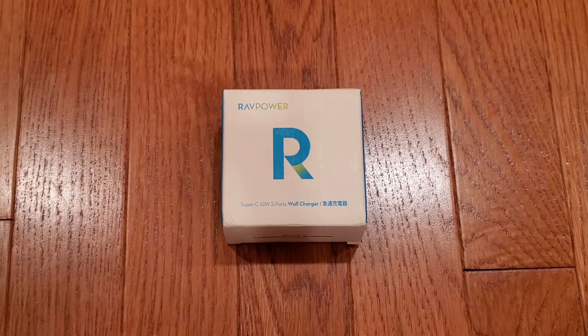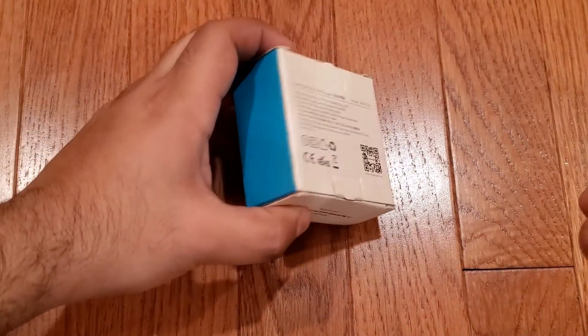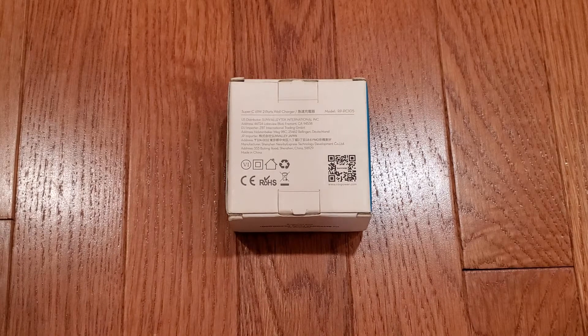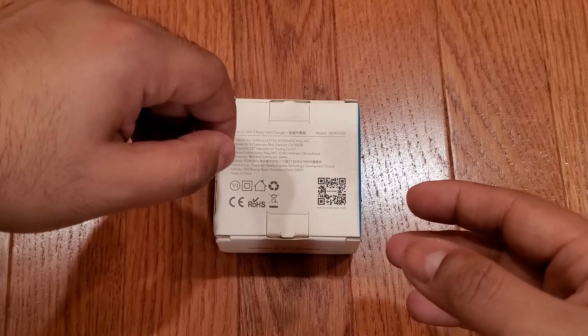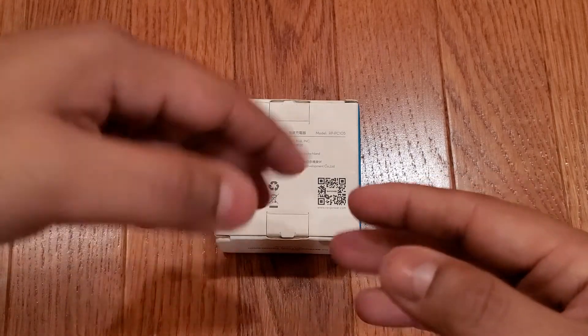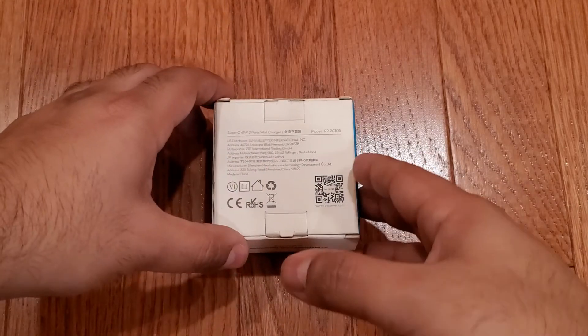Today we're unboxing the RAVPower 61 watt 2-port USB-C charger. This is model RP-PC105 and it supports PD 3.0. It has two USB ports — one is Type-A and one is Type-C. We purchased this unit at full retail price from Amazon; see the link in the description below. RAVPower had no opportunity to review the contents of this video. So let's get started.